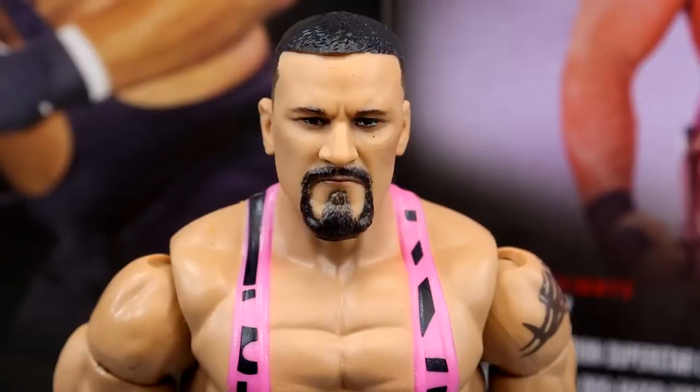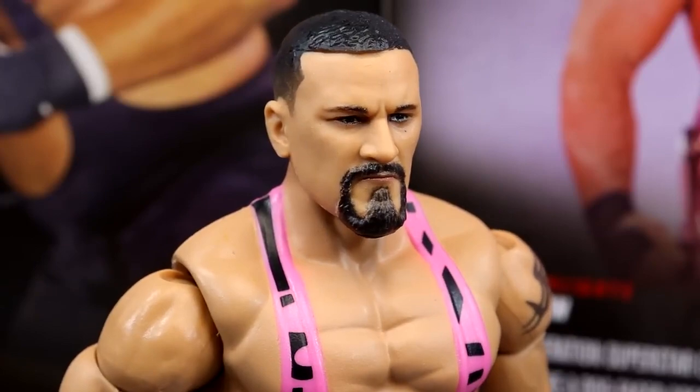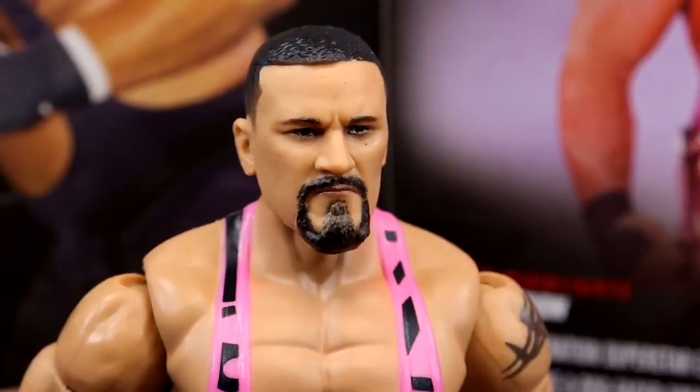Getting into Braun Breaker, starting out with the head sculpt - I like this head sculpt. I like it certainly better than his basic figure. The head sculpt also kind of resembles Clay Thompson somewhat - it has Clay Thompson vibes going on with it. I don't know if anybody else is seeing that, but head sculpt does look good. I like the fade on the side and the goatee and everything like that. I think he's looking pretty good here.